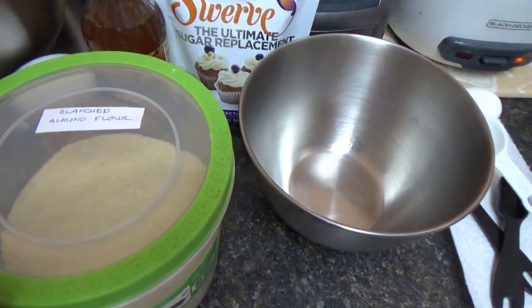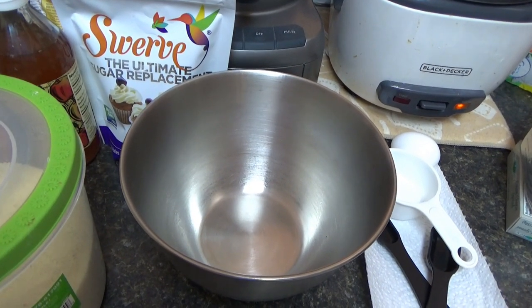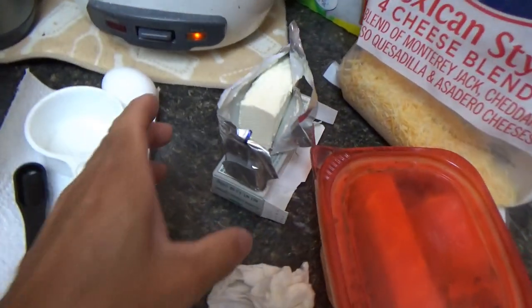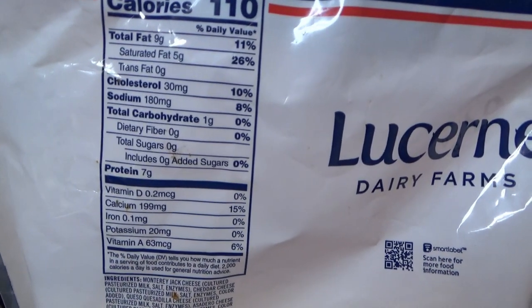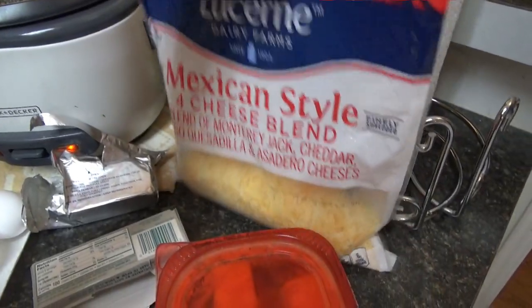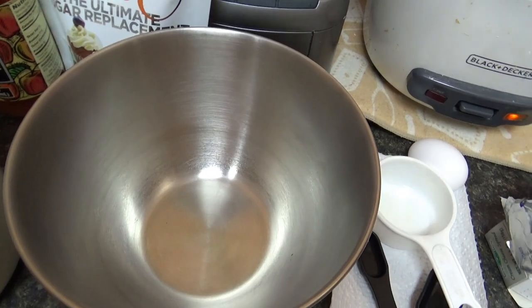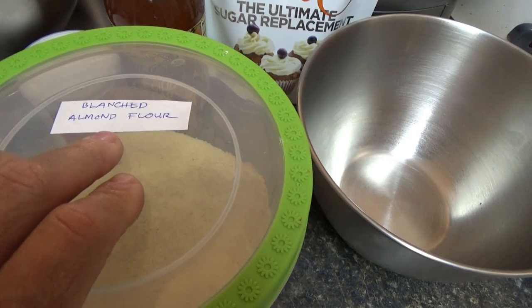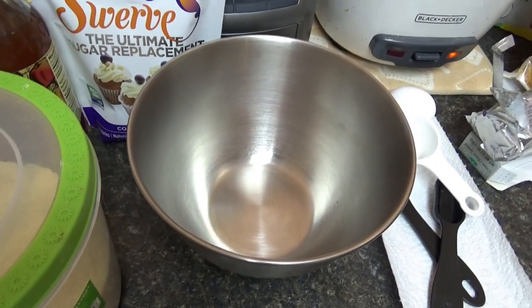Here are the ingredients for the biscuits — these are different biscuits than the others she makes, and they are delicious. This one uses cream cheese and Mexican-style shredded cheese. One gram of carbs, no sugar. Everything we're using has no sugar and very little carbs. I've eaten them already and they are awesome. And she's also using almond flour.